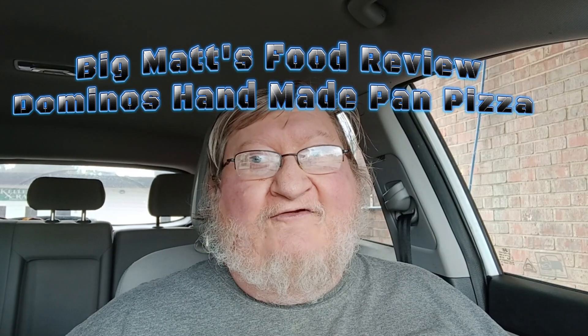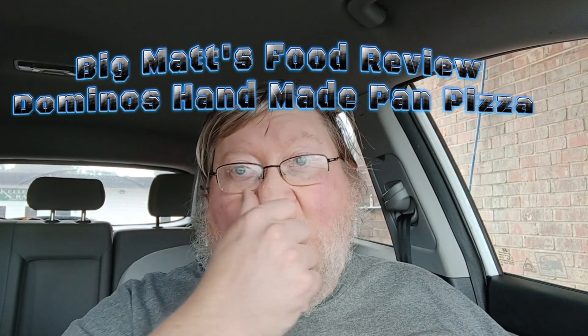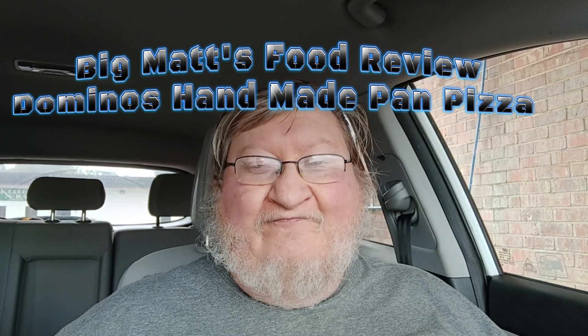It's been a minute since I've done a pizza review. Somebody said in a comment on one of my other videos, 'We need to do another pizza review.' So here it is. I've done a few Domino's pizza reviews — a little thin crust pizza, the hand-tossed pizza, and some chicken wings. But I haven't done their pan pizza. And today, I'm going to do their handmade pan pizza.